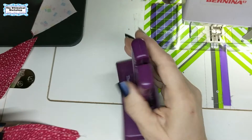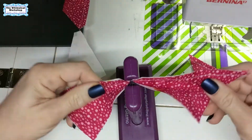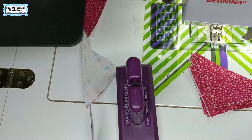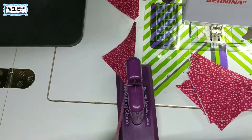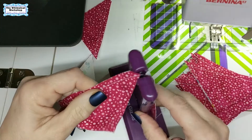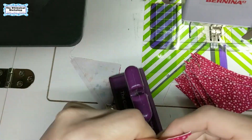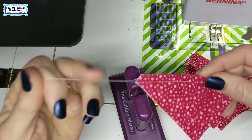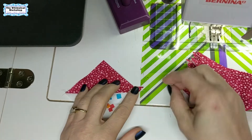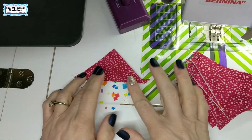Once chain sewn, I use the cutting gizmo from The Gypsy Quilter to separate them — it has a little recessed straight edge so you can't cut yourself; just pop the chain over the blade. Now I'll continue sewing the rest of the half square triangles. We'll press them to the dark and clip the dog ears — with the ruler technique you only get a dog ear on one side. Then we'll be ready for block assembly.